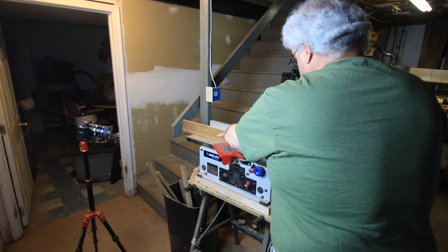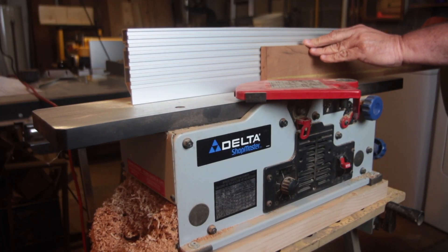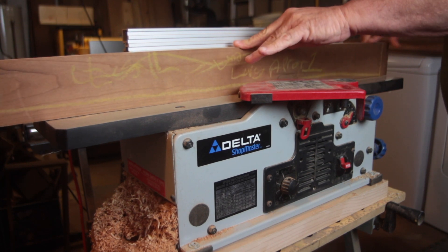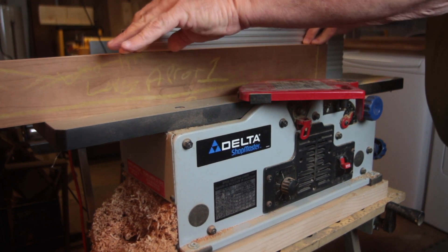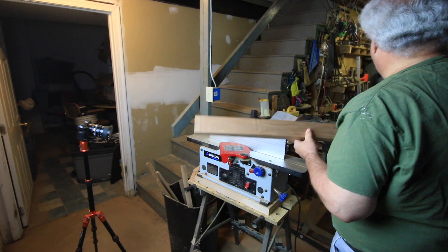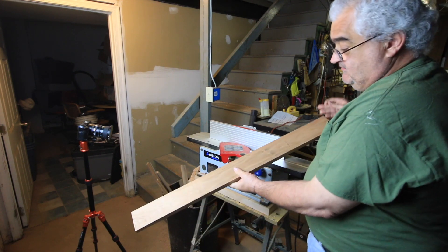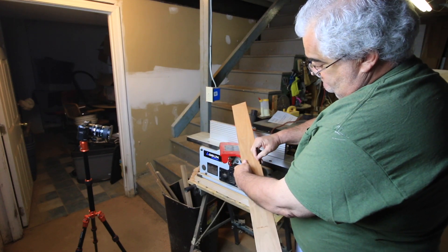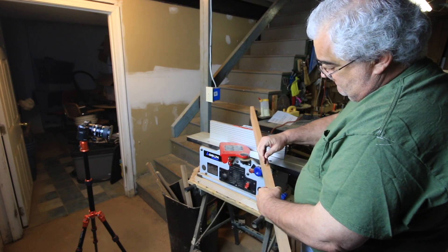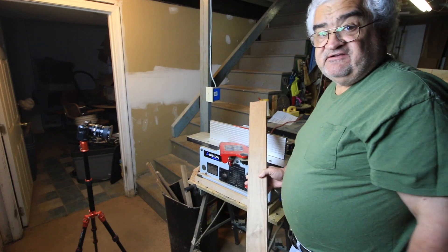Here's another view just to show you the board going over with the fence squaring the edge. And that's it — we now have a reference face. I'm going to mark it with a little swirl pointing to the bottom, and where the edge meets it, a caret mark pointing up, so both reference marks are pointing toward one another. Let's move on to the table saw — that's our next stop.